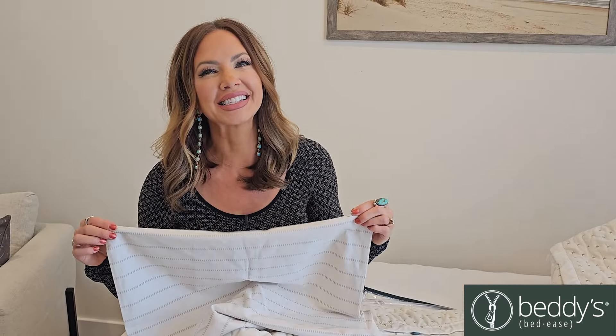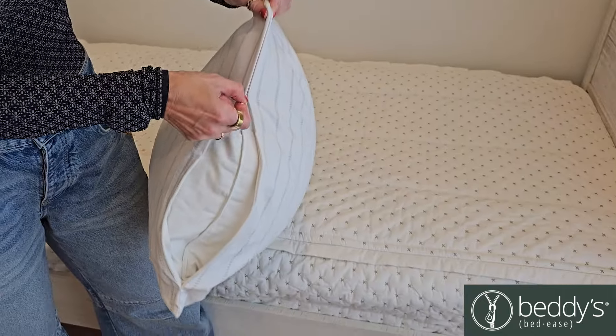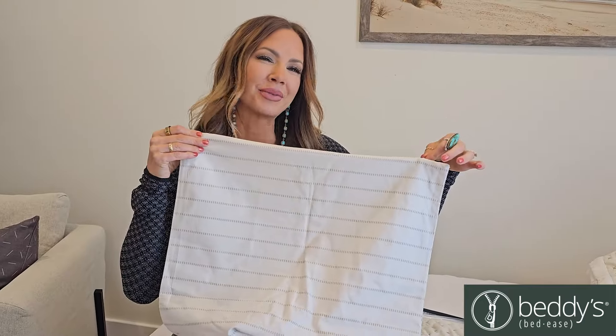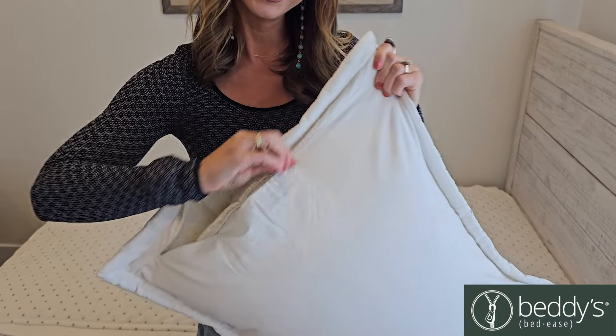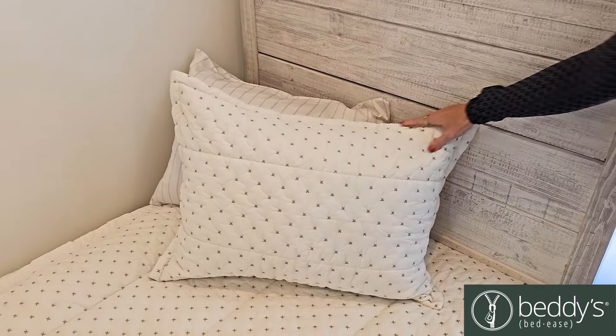Everything is better with Bettys, including our pillowcases. We have a hidden zipper along this end that keeps your pillow nice and tucked in with just a simple zip. Our decorative shams ensure that your bedding looks amazing, and it's also got a hidden zipper on the back too. Everything's always going to stay in place and look amazing.